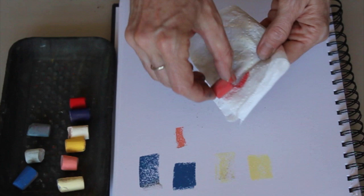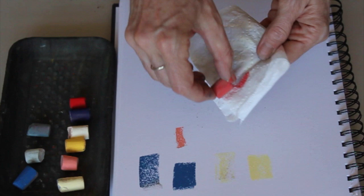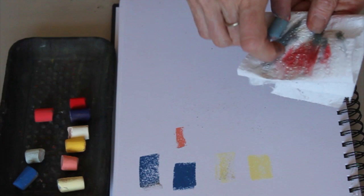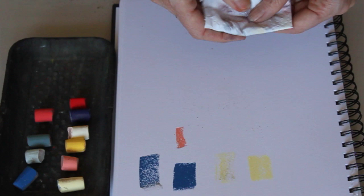When I'm on location I only use about nine to twelve pastels, so this is really quick and easy to do. Even in the studio I probably use twenty, maximum thirty pastels. So again, it's fast and easy — toilet paper — and when I'm on location that's all I'm taking away with me: beautifully clean pastels. As you can see, it's pretty easy.